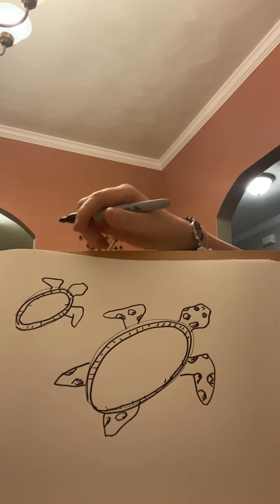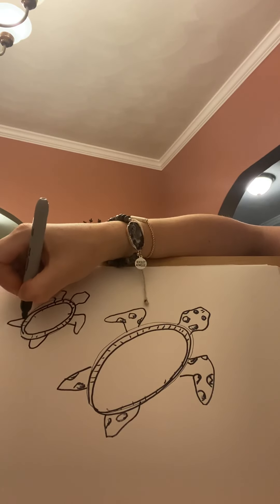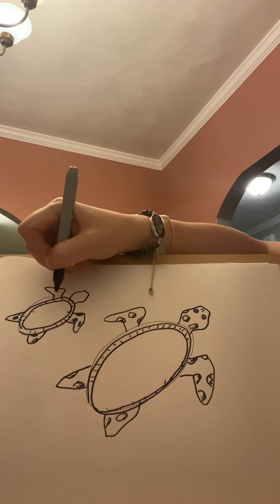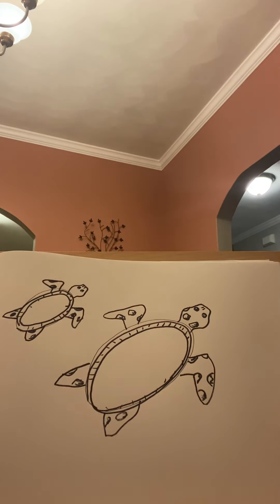I know this is a bit of an advanced drawing, but you can stop the video or slow it down at any time if you need to catch up. It does not have to be perfect. Those little nostrils going on.